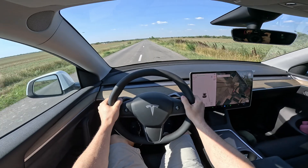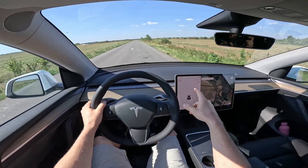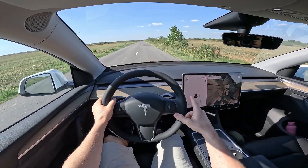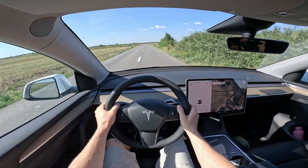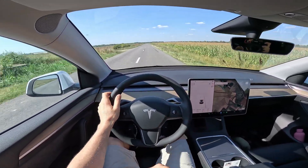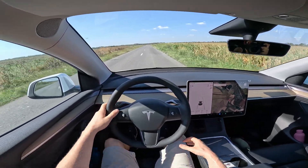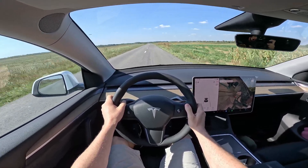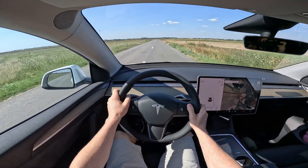You can't expect something that pushes you back in the seat — nothing extraordinary here. But when you're around 30 km/h and press the accelerator, the car will push you a little bit back in the seat. In terms of that explosion you'd expect from dual-motor performance or other higher-performance versions, you can't expect something extraordinary.